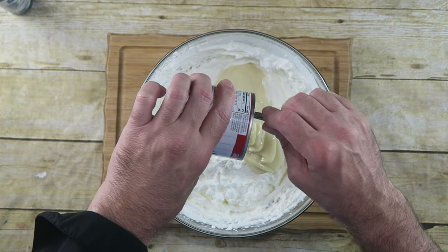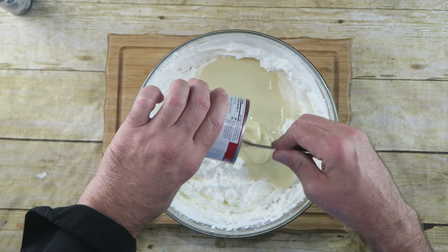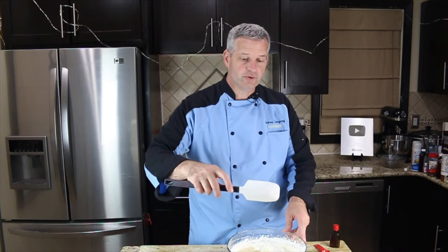If something comes out, you've got a mess to clean up. Next, what we want to do is add in one 14-ounce can of sweetened condensed milk and fold that in.